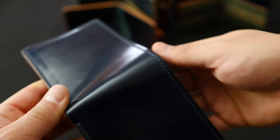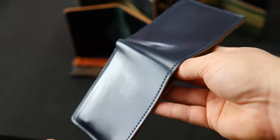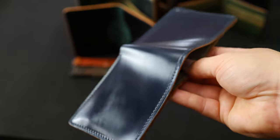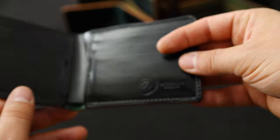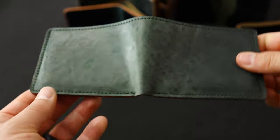We've got a couple more special Johnny the Foxes. This is a denim blue shell cordovan Johnny the Fox — a really nice blue shade. In the same way that the emerald is a little bit more of a vibrant green, the denim blue is a little bit more vibrant when compared to the intense blue shell. On the inside we've got a black shell cordovan interior.